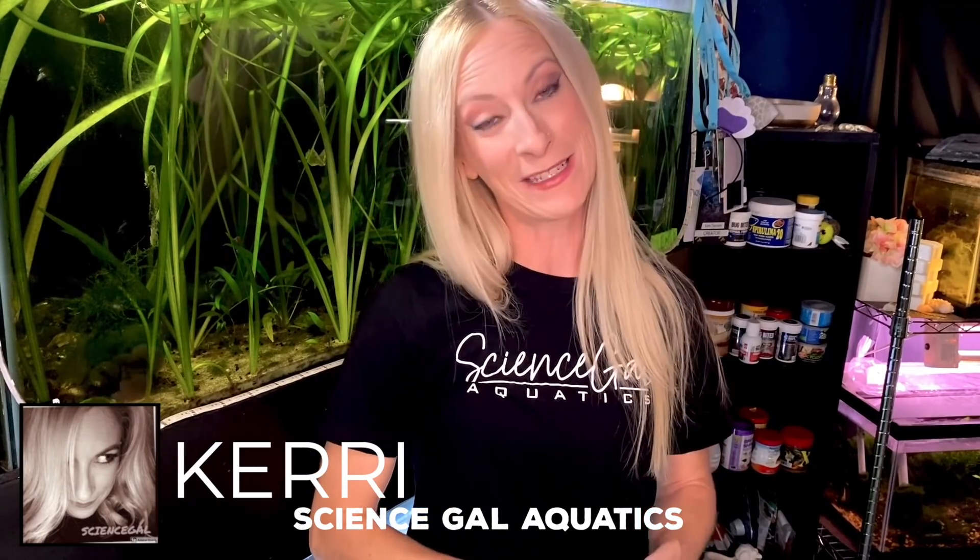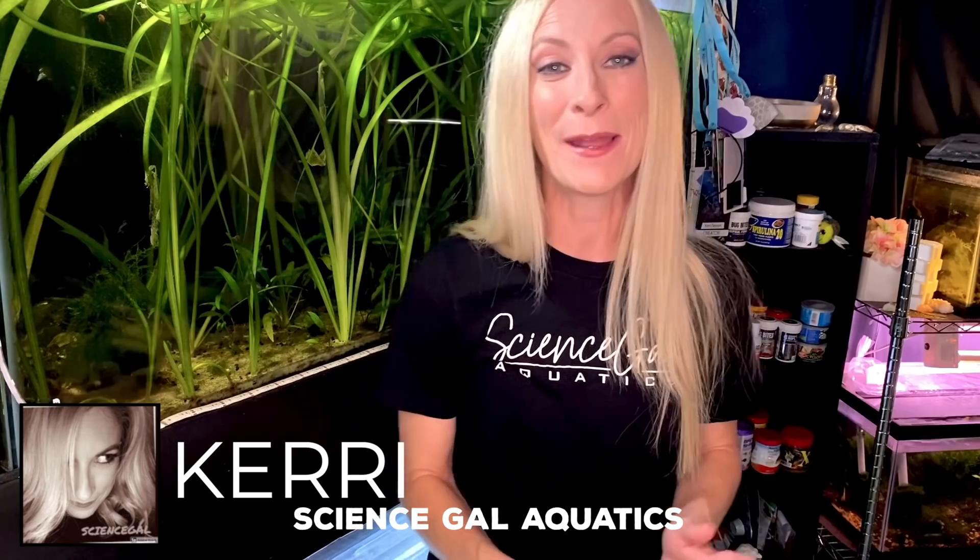For my favorite filter, I have one for my larger tanks and one for my smaller tanks. For upstairs in my monster fish room, I really enjoy the Fluval FX4. I've had this filter now for a couple of years, and I love how easy it is to work with when it comes to maintenance and everything about it. It is a fantastic filter.